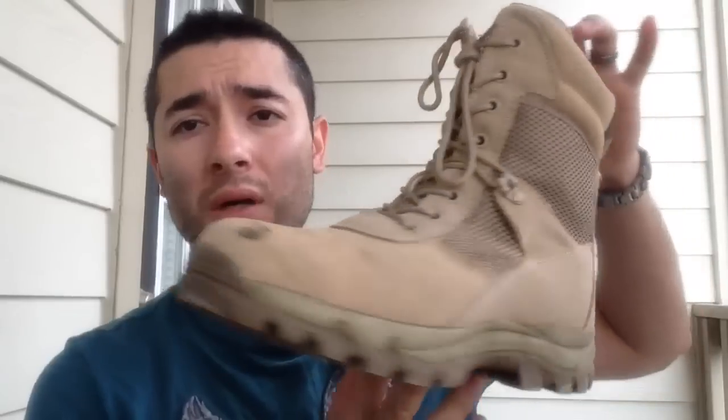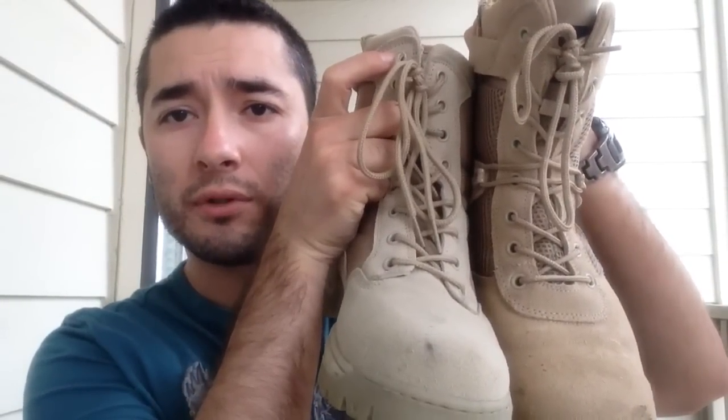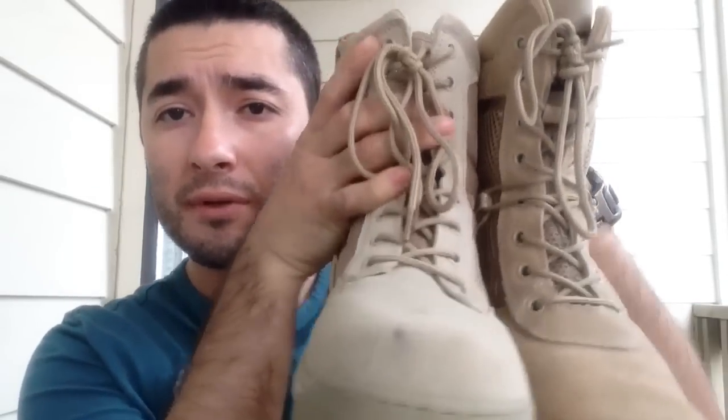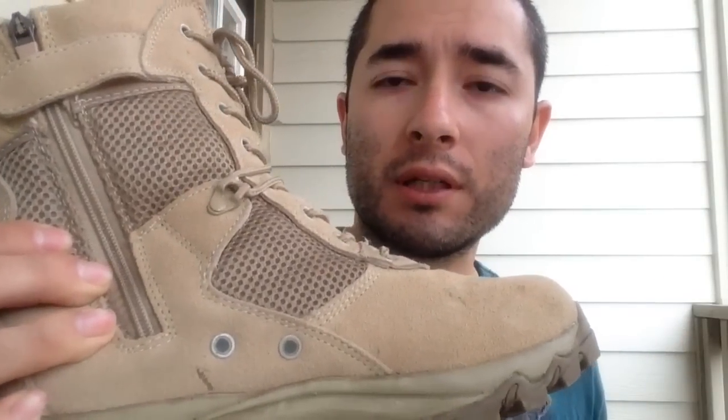These are the Maelstrom Landship boot — again a very nice-looking boot made with the same quality and materials. Just to make a little comparison: this is the Tac Force boot. Very similar, different color — this is the tan, I believe it's called desert or coyote tan. The key difference is that the Landship boots are waterproof, while the Tac Force are not — they're very breathable. As you can tell, there are two little ventilation holes right there to make sure you're getting enough airflow.